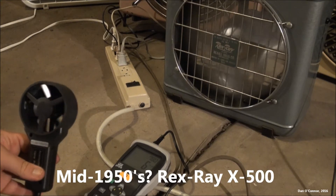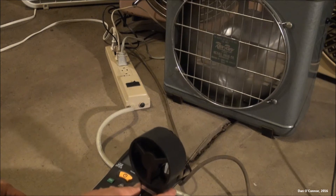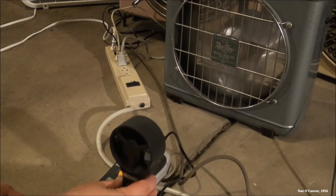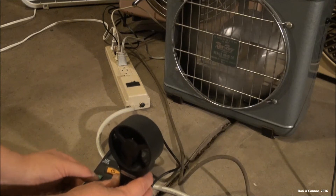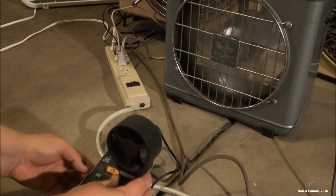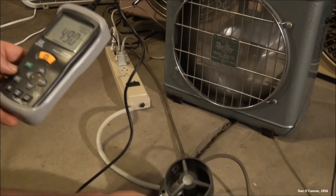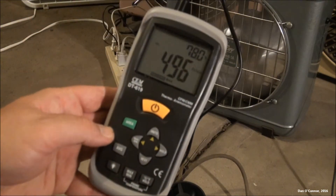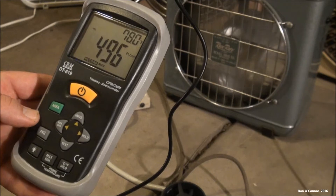Starting with the Rex Ray — it's so low to the ground I can't put it on the tripod with the vane. So we'll try and just hold it in hand and then look at our maximum reading later. So there's our maximum reading in feet per minute.